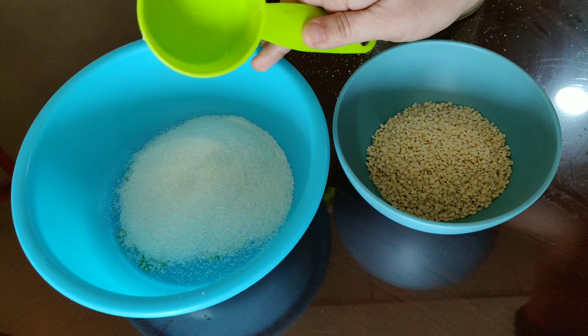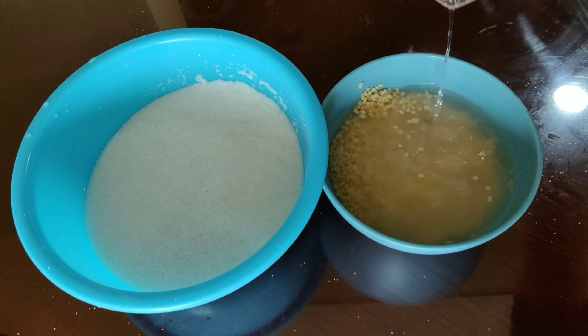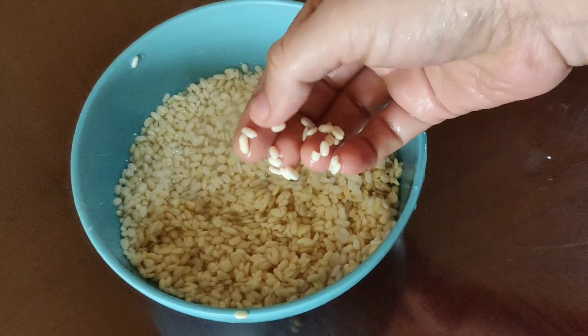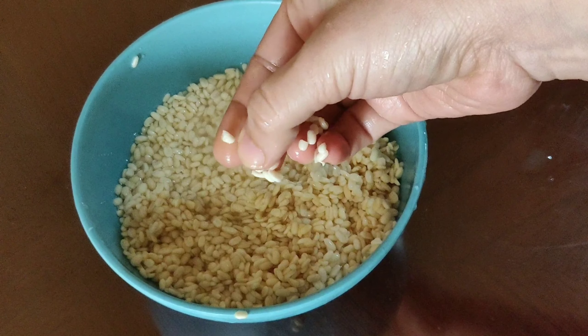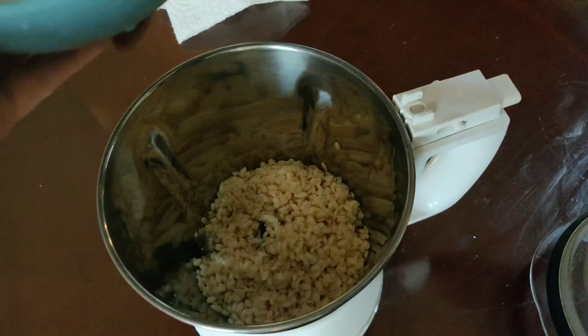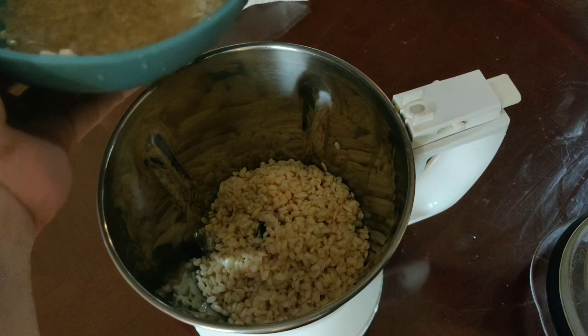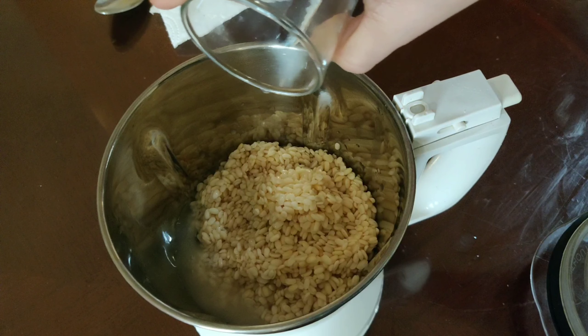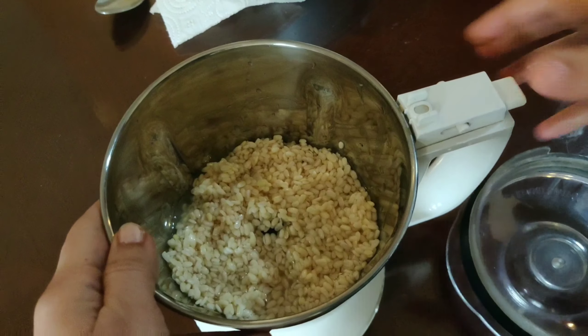Wash urud dal and rava nicely and soak for 4 hours. After soaking for 4 hours, drain the water. Urud dal is soaked nicely. Now we will blend it into a paste — add all the soaked urud dal into the blender with a little water. I added 1/4 cup of water. Now blend into a smooth paste. Urud dal is blended into a smooth paste.